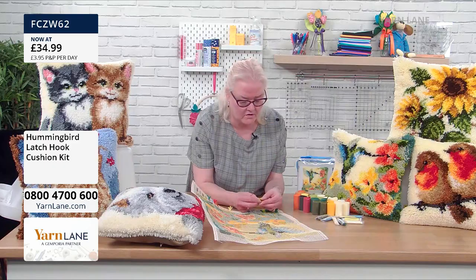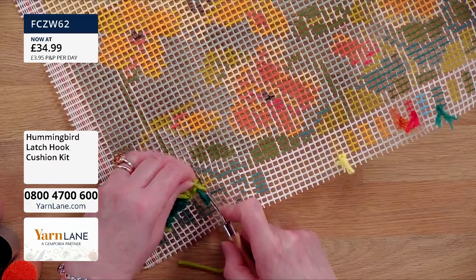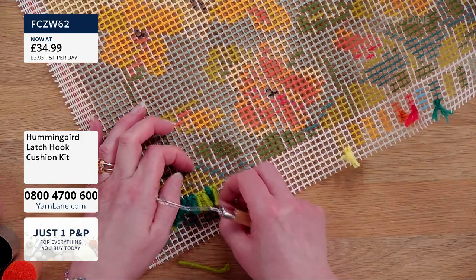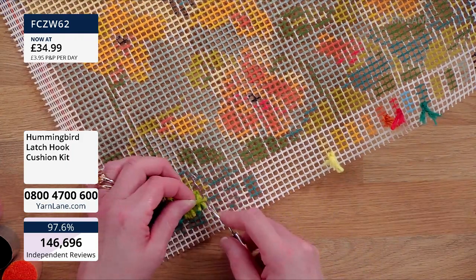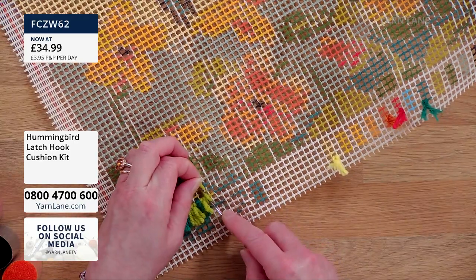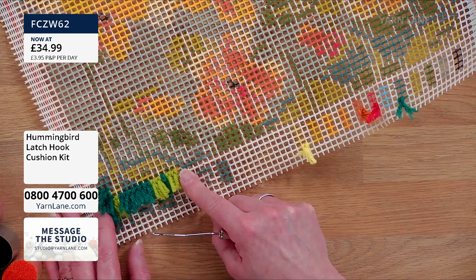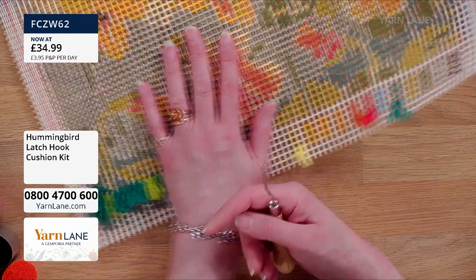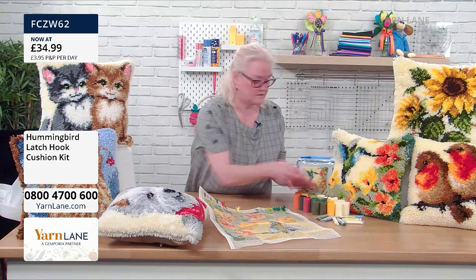Yarn in half, around the hook, open the latch, through the space. Then as the latch starts to close, pop the ends into the hook and gently pull it through. Job done. When we've been talking and going slowly we've done a couple of inches in about 20 minutes or so. So if you imagine you get into a routine with it, this would not take long at all — it's just muscle memory once you've got the technique.